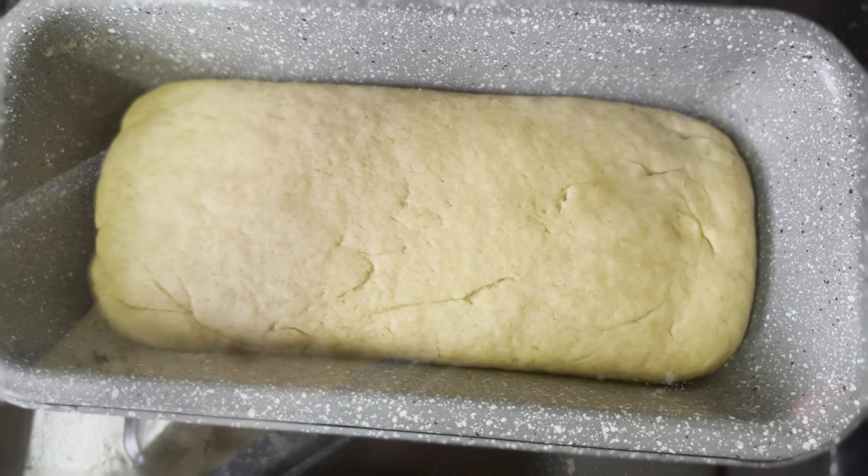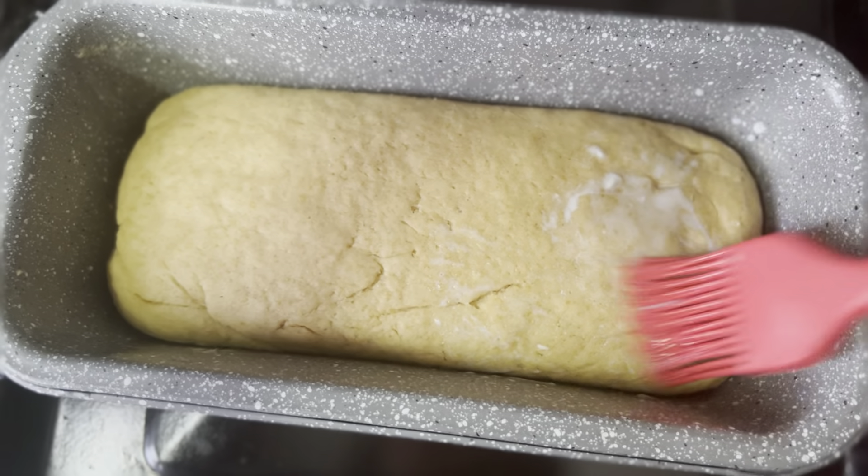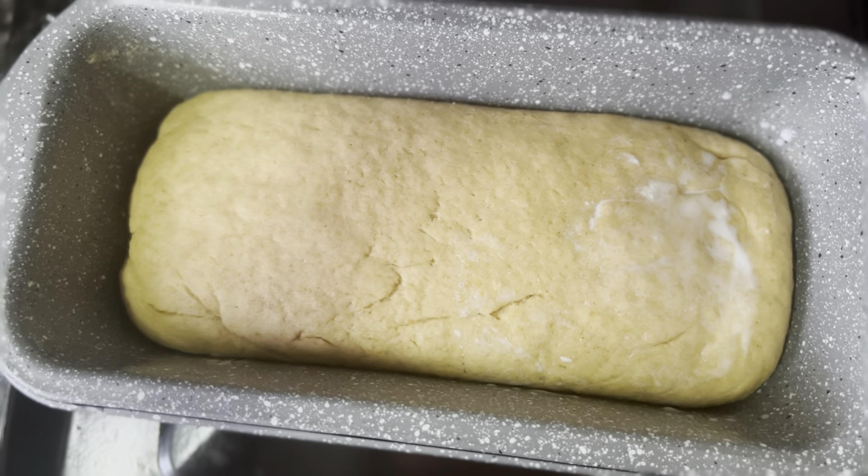It's almost an hour now and the dough is completely risen. The next step is to give a milk wash to the dough. You can also give an egg wash or water wash.